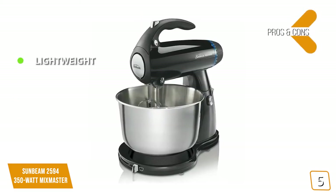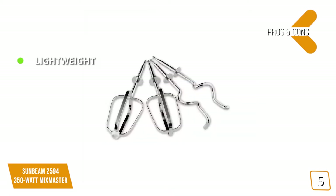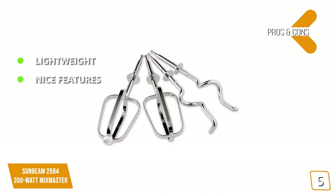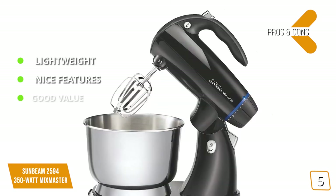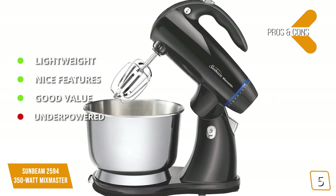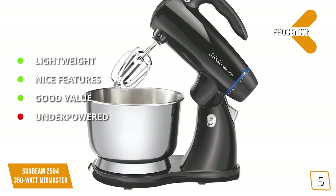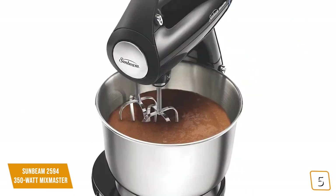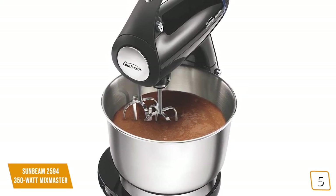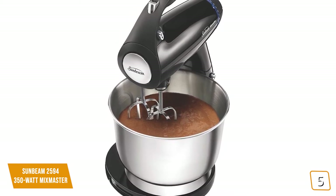The pros are: Lightweight — this is a very light and portable mixer that can be moved around and repositioned without hassle. Nice features — the burst of power and soft start functions take some of the hassle out of traditional mixing. Good value — it isn't meant for heavier tasks, but it's a solid mixer for the price point. For the cons: underpowered — this mixer isn't meant for heavy-duty recipes or the tripling of basic recipes. The Sunbeam 2594 Mix Master is a great value at just $90 and more than adequate for those who cook up common recipes that don't require a more powerful mixer.